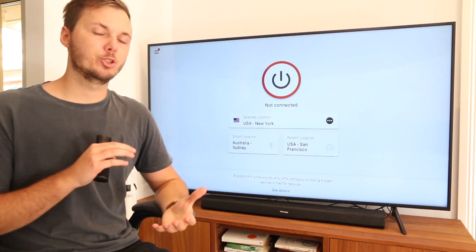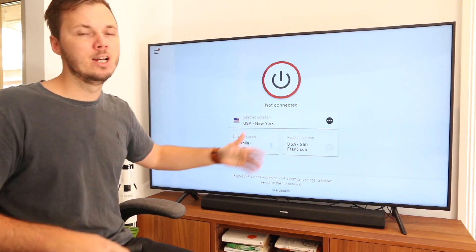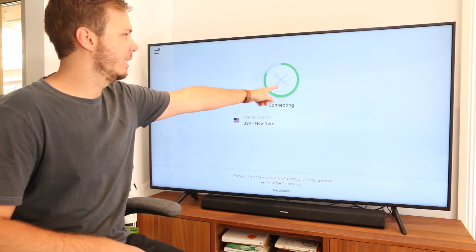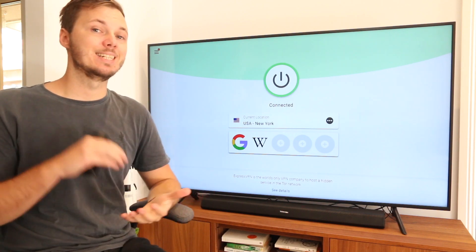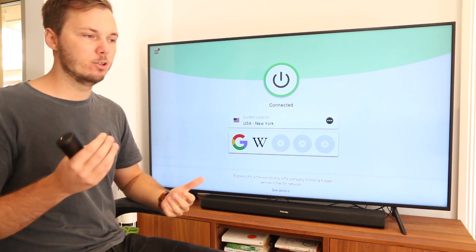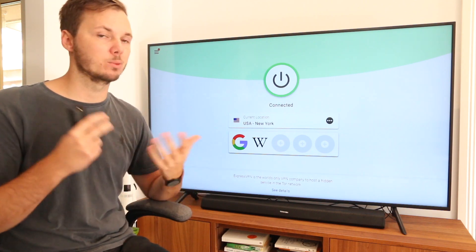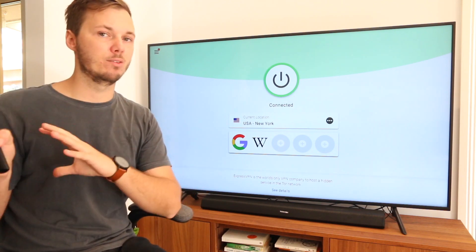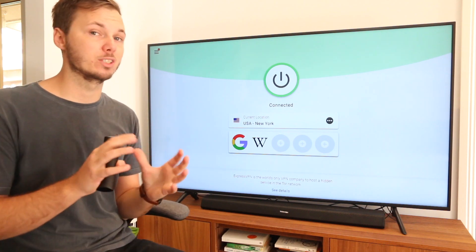Now I'm going to go ahead and connect to a server using ExpressVPN. With settings organized and a location selected, all I need to do is press the red button. As you can see, we get the progress bar and now it's highlighted in green, notifying me that the entire Amazon Fire TV Stick is now fully encrypted, private, and connected to an American-based server. As a side note, you can also use this same account for your mobile device — whether iPhone or Android — and your computer too. This one account allows you to stream multiple different versions of Netflix and other platforms on your other devices as well.